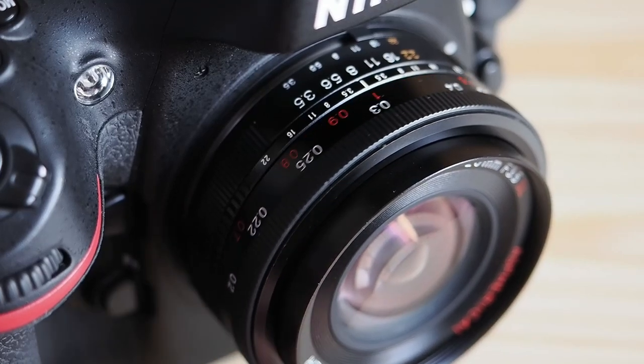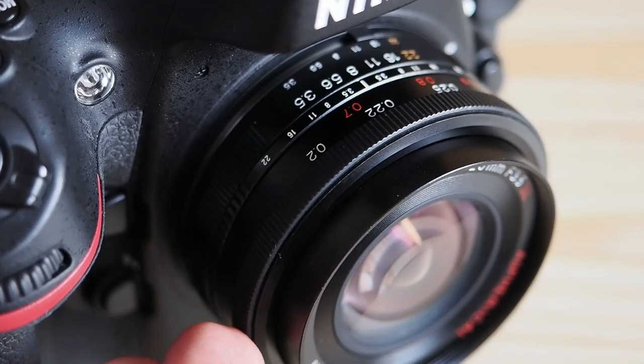Quality-wise, the all-metal construction is very impressive. The focus throw of the lens is around 180 degrees, with the focusing ring being well dampened — precise and smooth operation is guaranteed. Inside the ultra compact lens barrel of the 20mm Color Skopar are 9 elements in 6 groups and 9 aperture blades. That's very impressive.